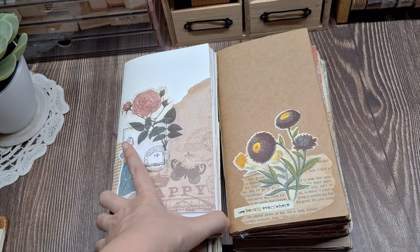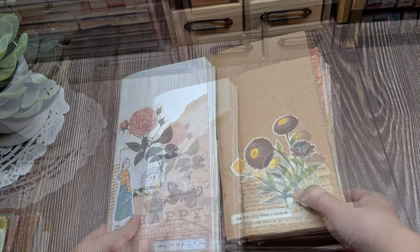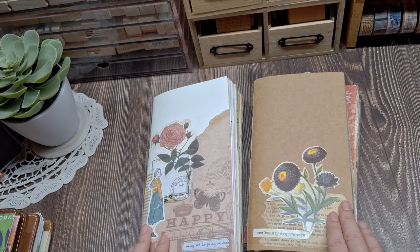Hey everyone, welcome back to my channel. If you're new here, I'm Marissa, and I create journaling, memory keeping, and travel journaling videos hoping to inspire you to find little moments of joy through this practice.